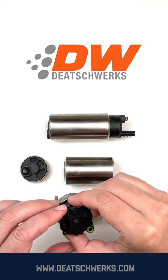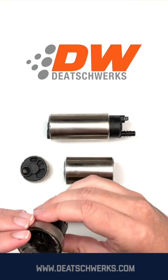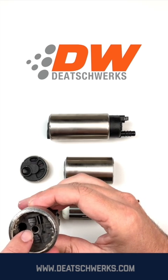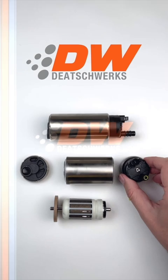Another important feature is a pressure relief valve. It's a ball and spring valve located here in the top of the pump. It's a safety feature that opens if pressure ever exceeds 100 psi.